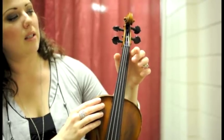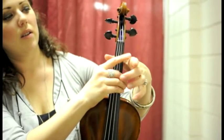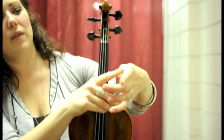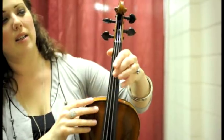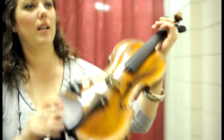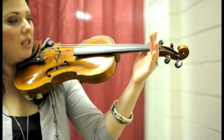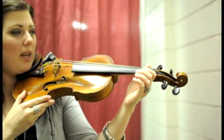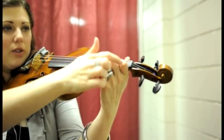You put your thumb there where you would put your first finger, and then the base of your finger — the side right there — is where it touches the wood on the other side. You have your hand up pretty far above the strings, because the point is that you want to be able to go up and over so that both knuckles are bent.